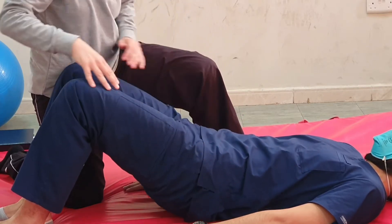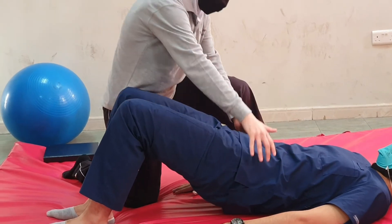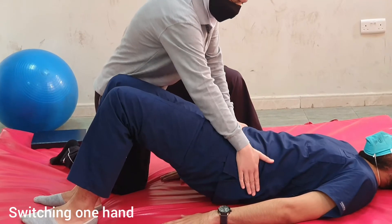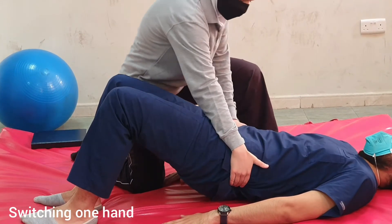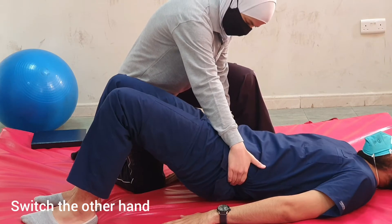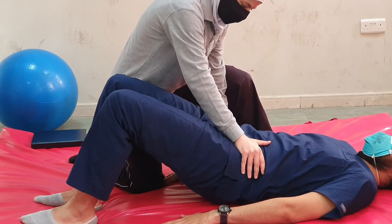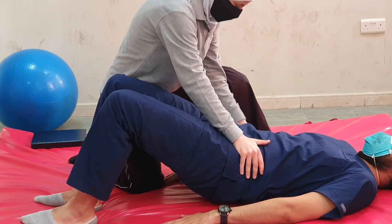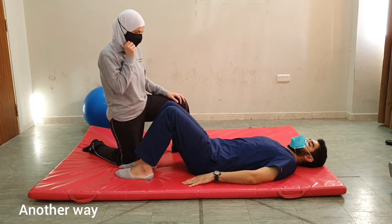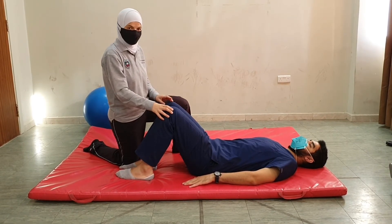Notice here that I am resisting in the downward direction. When I want to switch, I first move one hand and give the instruction to move down, and then I switch my other hand. Let's show it in the opposite direction: switch one hand, move up, and then switch the other hand. Relax.